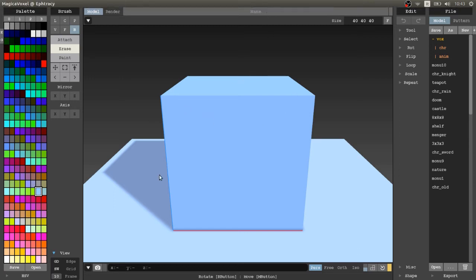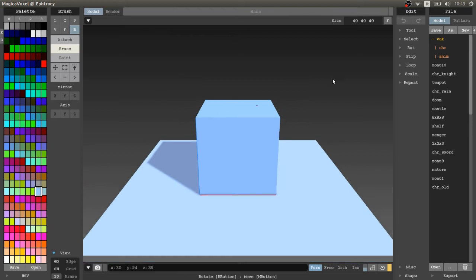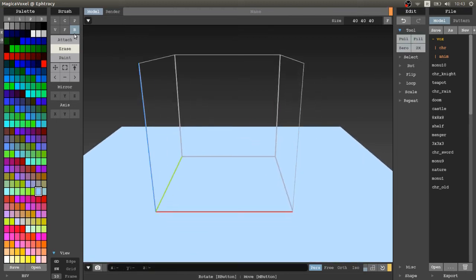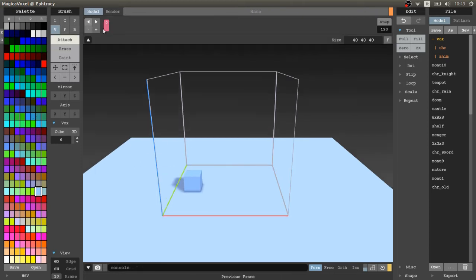In MagicaVoxel 0.98, and probably future versions, there is a frame-based animation feature — a cool tool for creating frame-based 3D voxel sketches or simply to have some fun. This feature is really powerful; for example, I created a couple of videos with small characters dancing. Overall, it's a really good feature.